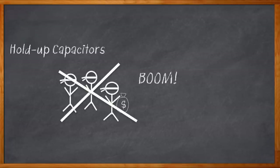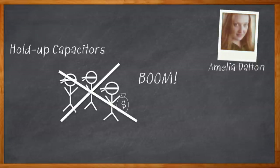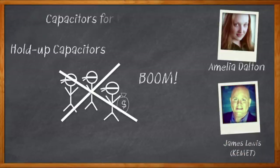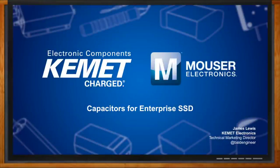Hi, I'm Amelia Dalton, host of Chalk Talk. If you're designing SSD systems, you know you need hold-up capacitors. But what kind of capacitor should you use? My guest today is James Lewis from Kemet, and we're going to go deep on the subject of hold-up, or last gasp, capacitors. This should be fun. Don't forget to click that link — there you can find out more information about capacitors for SSD systems from Kemet.